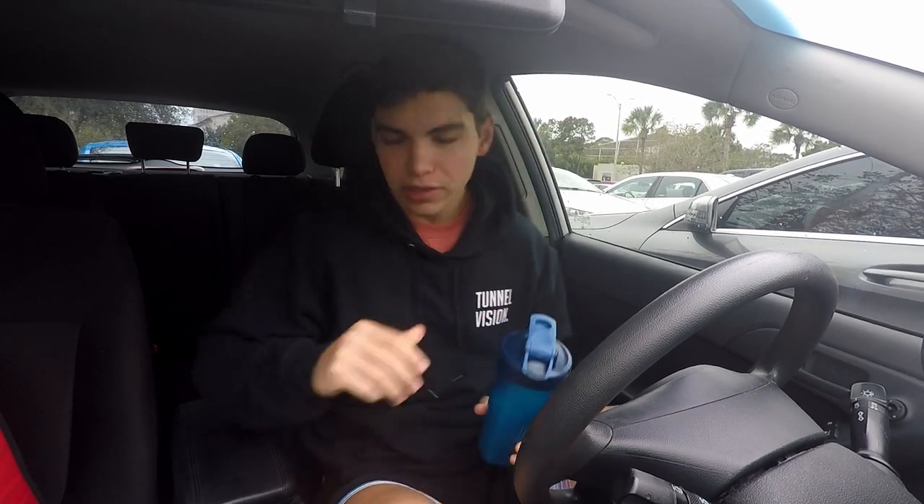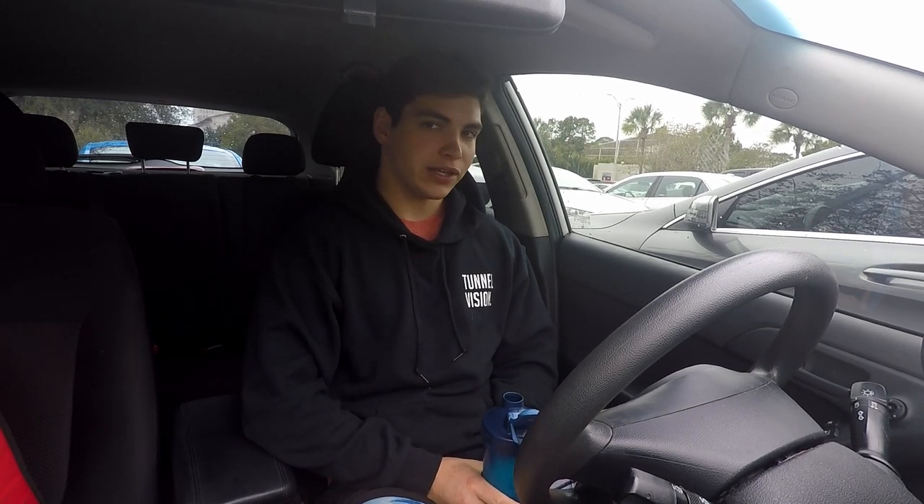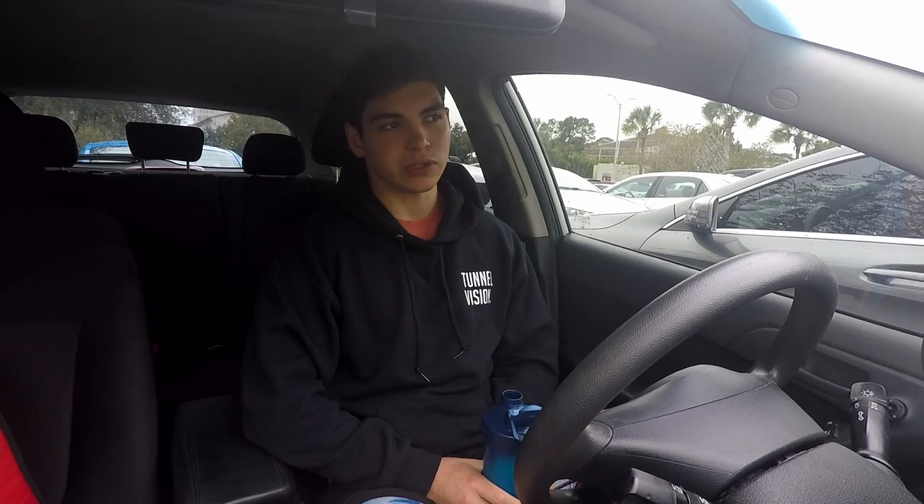So deadlifts and then bench — I think three by six on deadlifts, and then a four by six on bench. I'm working up to 275 on deadlifts, and for bench I'm working up to 195 for the four by six, pause bench of course. I'm going to take you guys through my main lifts and give you some tips and cues — kind of make this more of an informative video with a voiceover on what I'm thinking about when going into my lifts, because there's definitely more to lifting than just picking up the weight.